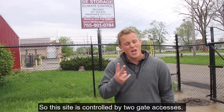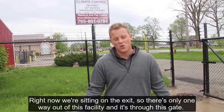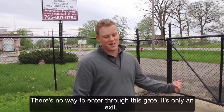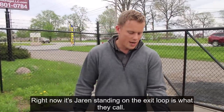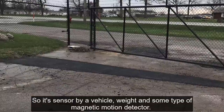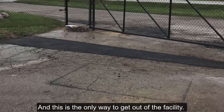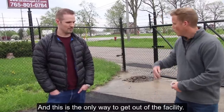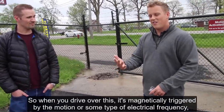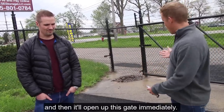This site is controlled by two gate access points. We're sitting on the exit right now — there's only one way out of the facility and that's through this gate. There's no way to enter through this gate; it's only an exit. It's sensored by vehicle weight and some type of magnetic motion detector. When you drive over it, it's magnetically triggered and the gate opens immediately.